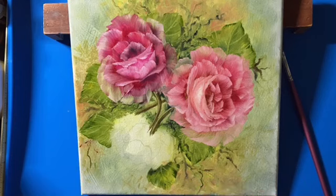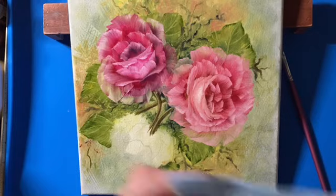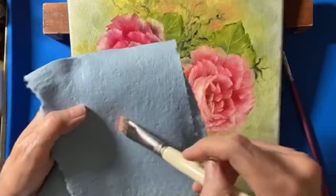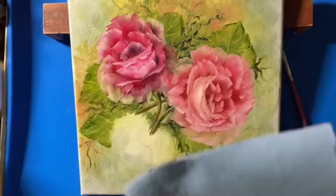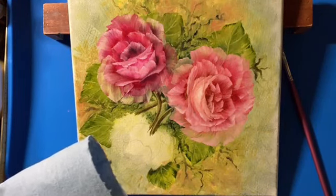I use these blue shop towels because they're thick enough to where you can tear them in half, fold it over, wipe your brush on it, and it's not going to go through to your fingers. That's why I use shop towels for everything. Let's turn our canvas and we are going to do the same thing.